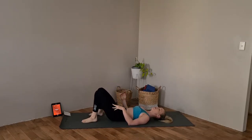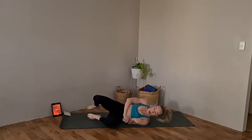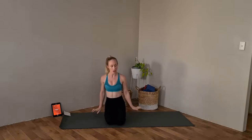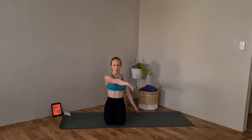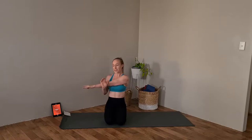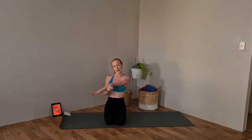Place those legs back down on the floor and come up onto your knees. We're just going to do a couple of shoulder stretches. Bringing that right arm in front, pop that left arm over the top and give that shoulder a nice stretch. Other side — giving that other arm a nice stretch.